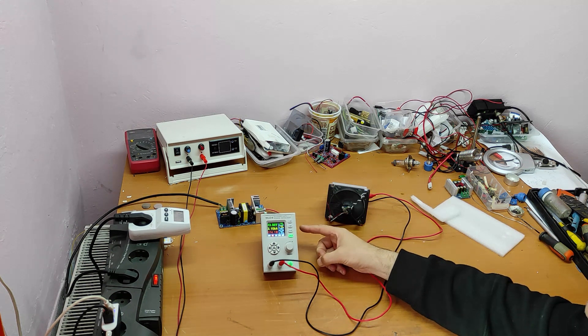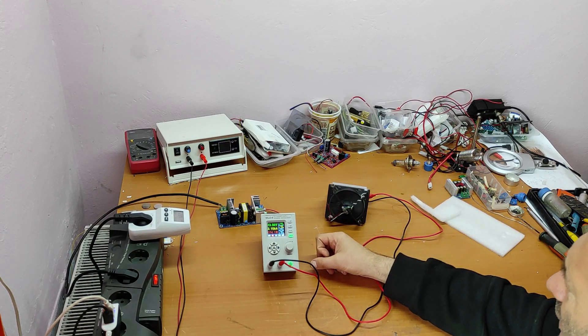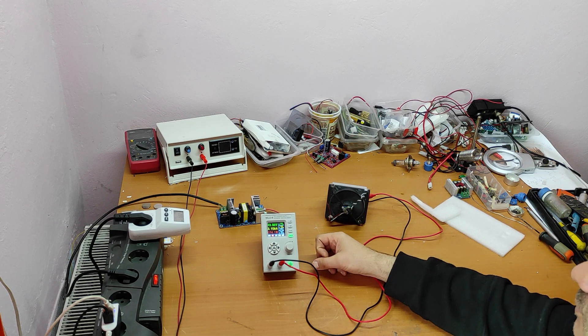I just have to wait for that 48-volt power supply to arrive. I hope you liked this review. Please write a comment if you have questions, and please like and subscribe if you found it helpful. See you in my next video.